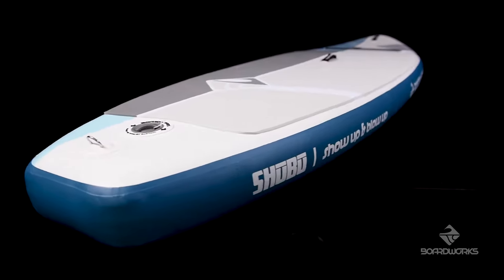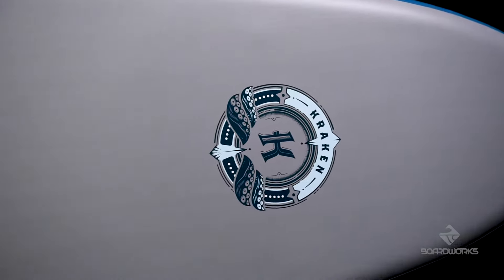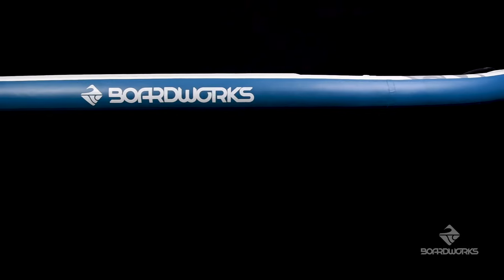The Shubu Kraken is built with our exclusive dual fusion laminate combining high-density drop-stitch core and specialized sidewalls, making this board stiffer and more durable than other inflatables. The Kraken comes in two sizes.